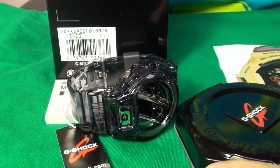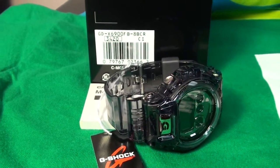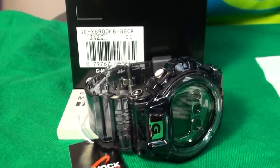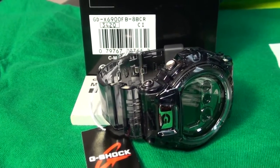So once again, there you go — the GDX 6900. I think this watch is for the large wrist, so guys with a 5 or 6 inch wrist, do not go for this — it would look a little bit silly on your wrist.